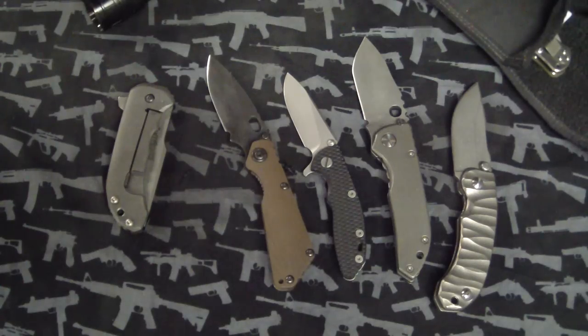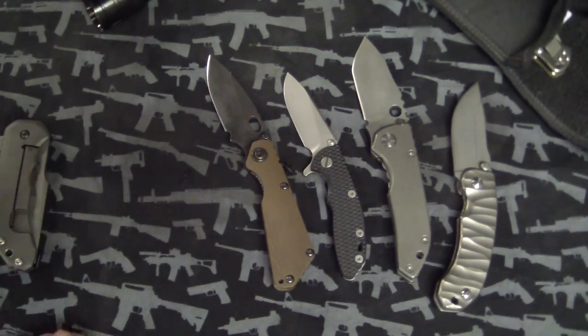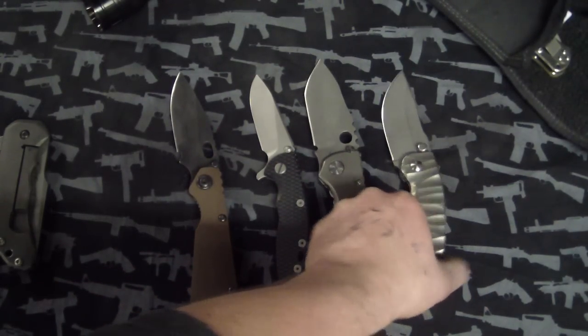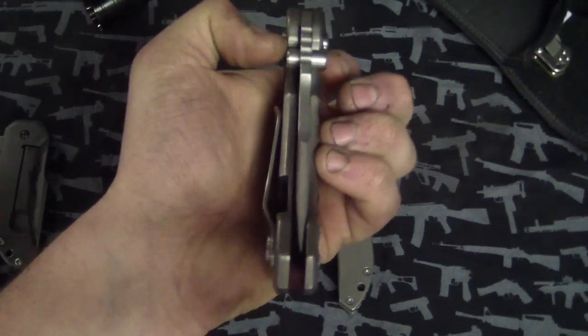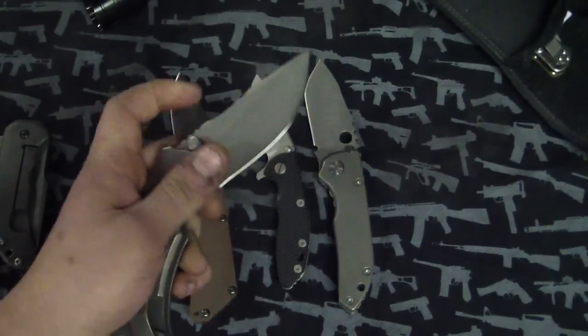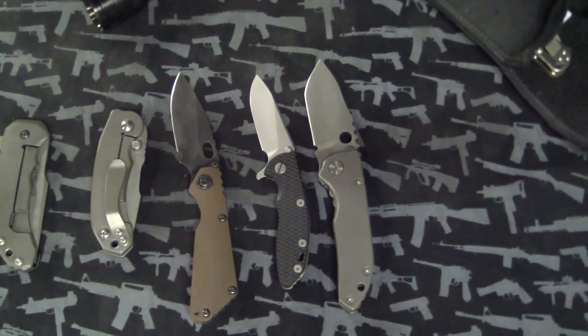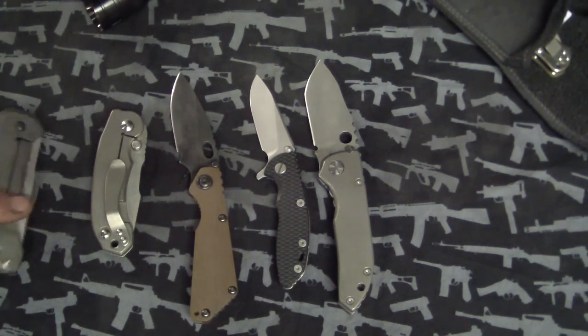Hey guys, Tough Thumbs here. Got some cool stuff to show you tonight — a few modifications, some knives, and some pimp jobs. These are pretty much my rotation recently for my EDC, besides my Strider Hinder. Of course, always carrying this at some point — with its awesomely off-centered blade. I don't know what I did to cause that, it was centered before. Must be a thou off here or there.